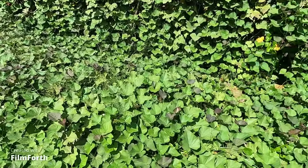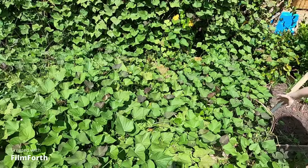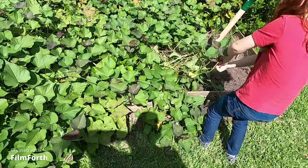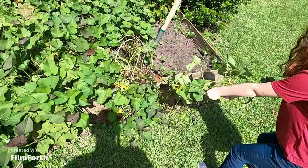We're going to see how many sweet potatoes we can get out of this — that's all sweet potatoes. They're under the ground. Yep, you can pull all you want. You might get lucky and pull some up.